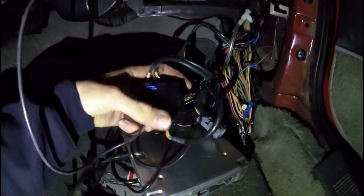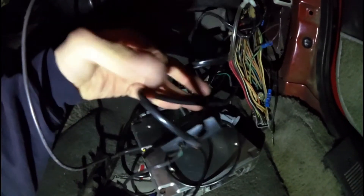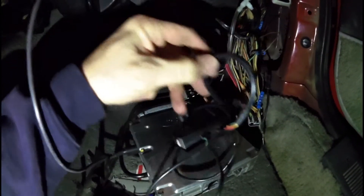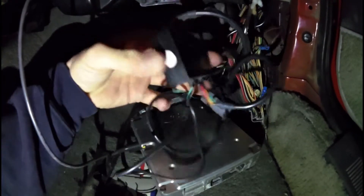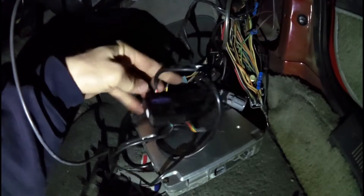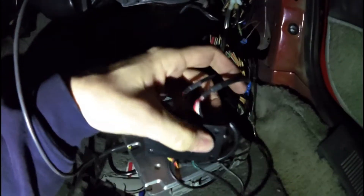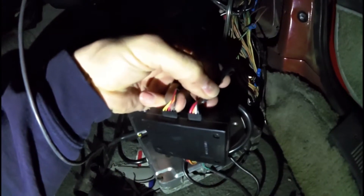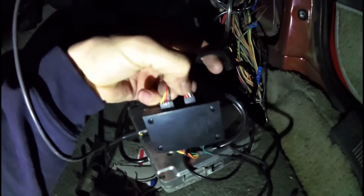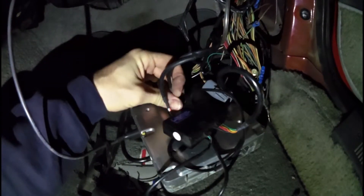As far as the rest of this, your wideband controller will give you a pin-out for the other wires. One of them is going to go out to your wideband sensor itself, which is this one right here. The other connections are where you get your positive and negative, your key-on, all that good stuff.